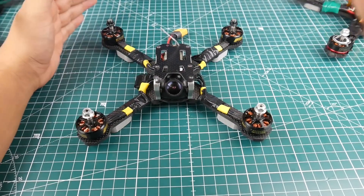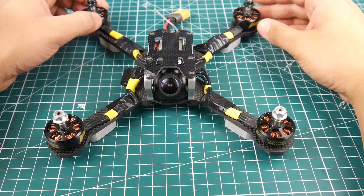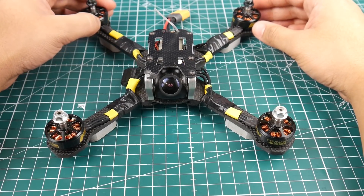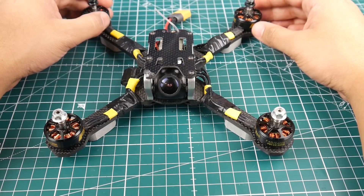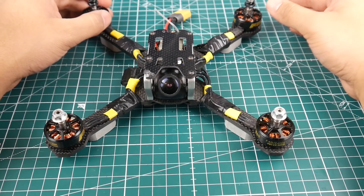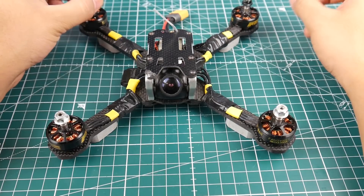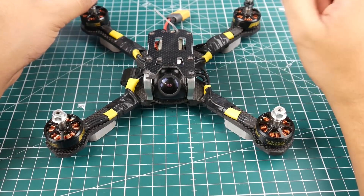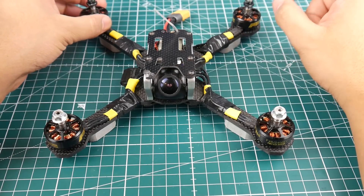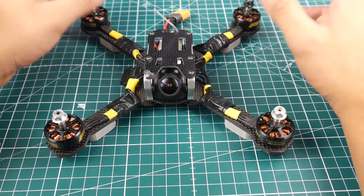Now let's talk about the winner — the Transtec Frog Light. I have around four Transtec Frogs in the house and I really love this frame. A lot of people would agree it's one of the best frames you could possibly purchase. The price is only 27 bucks to this day, which is just crazy. When it first came out I got it for 50 bucks, but even at 70 bucks it would be absolutely worth it because the quality is just premium.